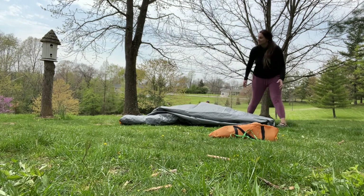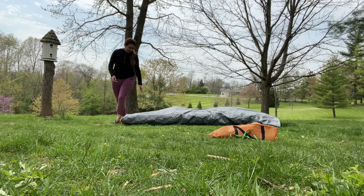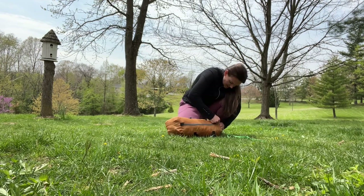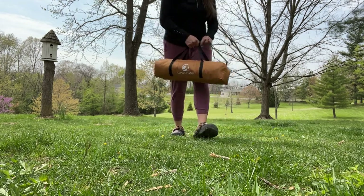It is also very easy to disassemble and roll up and fit right back into the carrying bag. If you guys are looking for a really great tent that's going to fit two to three people and provide you with tons of fun for years to come, this is a great option.